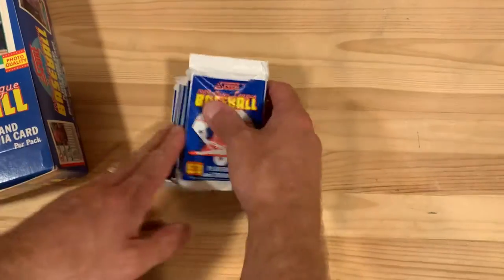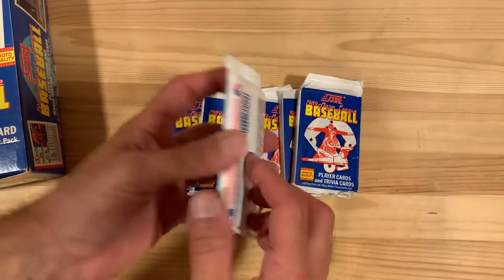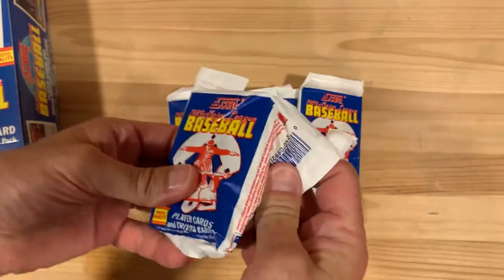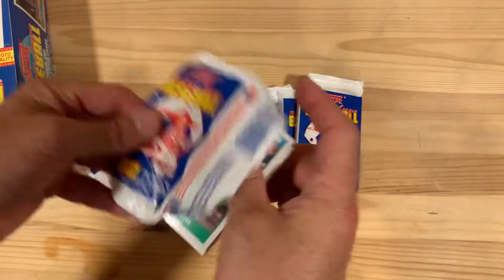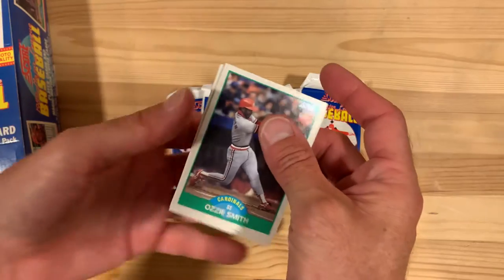Which honestly is a little unremarkable. I'm a fan of most of the Score sets from this era, but this is probably lower on my list — ones that I don't love the design. I think it's kind of bland; they don't quite use the color the same way I really like.